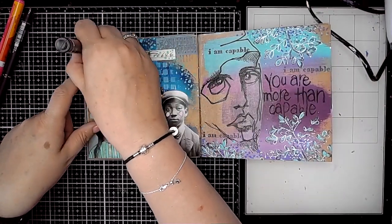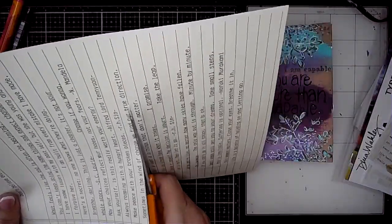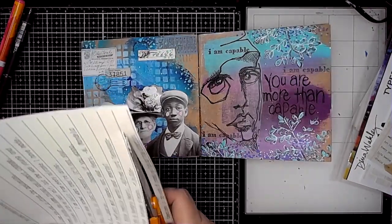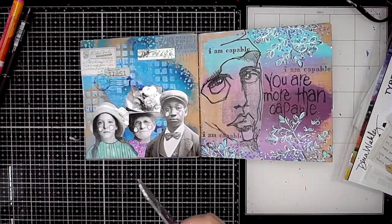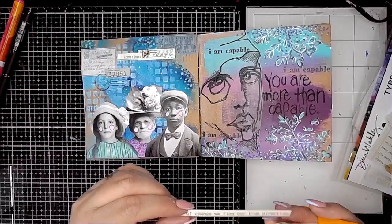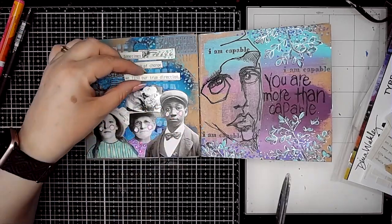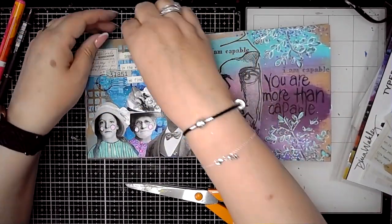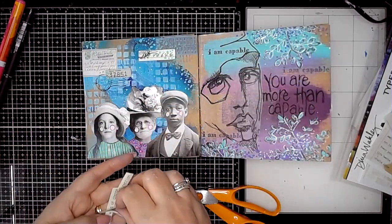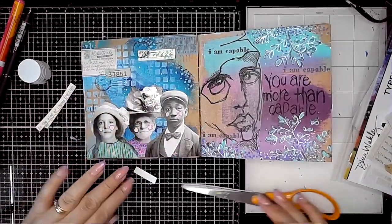I'm using a blue Posca pen and just adding some dots. This is the ledger paper pack from Dina Wakley — having a bit of a brain fart today, sorry! I'm taking one of the quotes from there and sticking it onto my page using a glue stick.